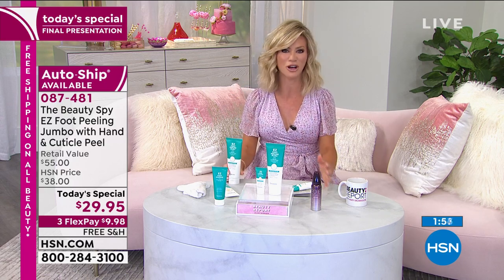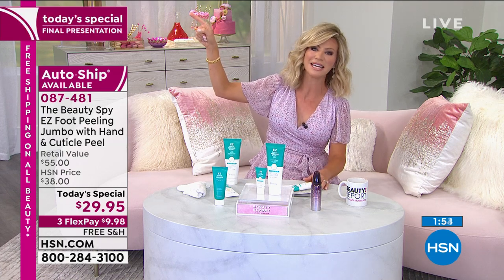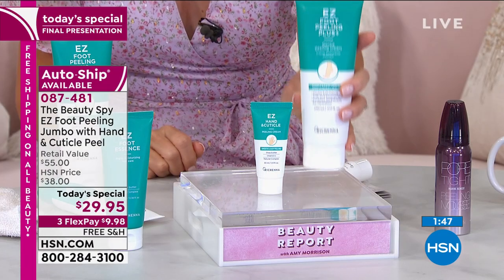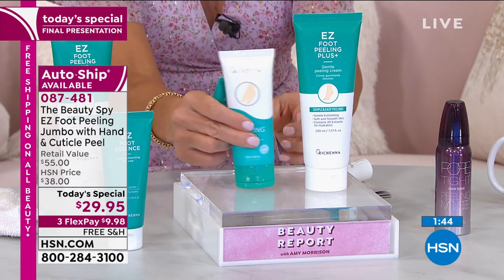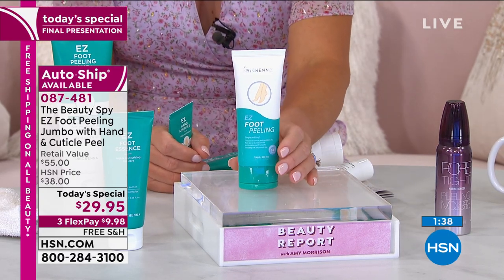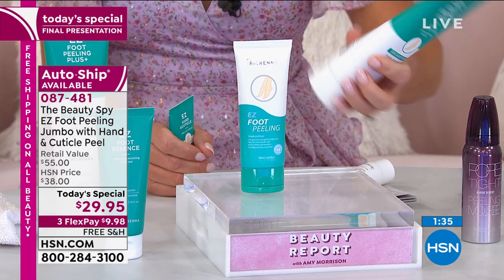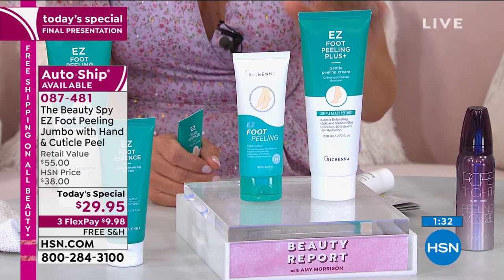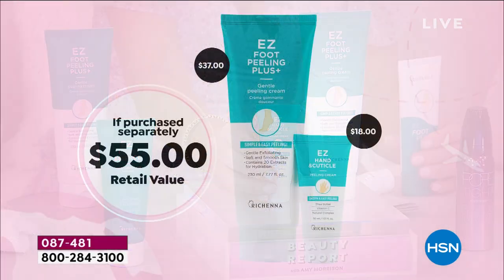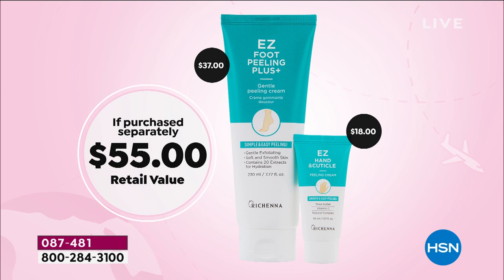You're looking at our best deal of the day — it's called our today special. It says final presentation — this is your last chance to pick it up. Secure it on auto ship. You're going to get the double-up size — that's what we see at $20, and we love it, we've sold thousands, you made it a customer pick. Today, final chance — it's more than two times the size, so really that should be a $40 value. And we're also including — you've never seen this before — the brand new Easy Hand and Cuticle Peeling Cream — another $18 value. You get both today for under $30. It's a great deal. Try it. If you don't love it, you always have a 30-day unconditional money-back guarantee.